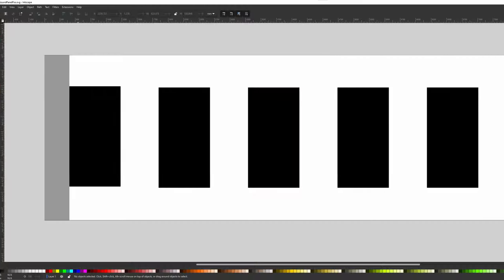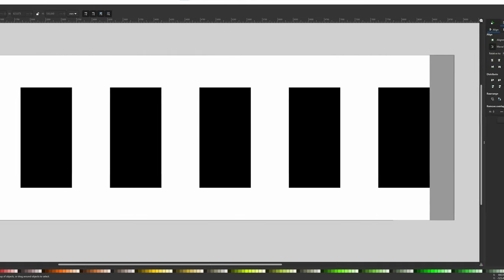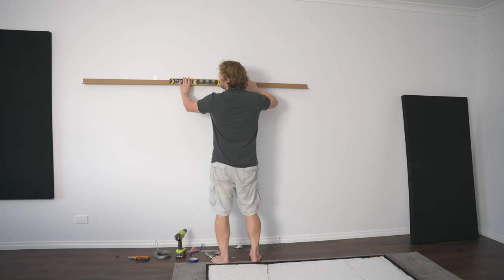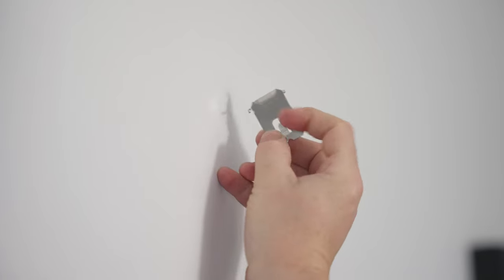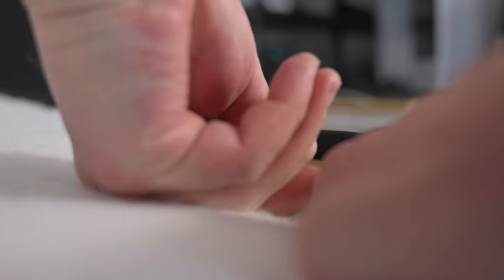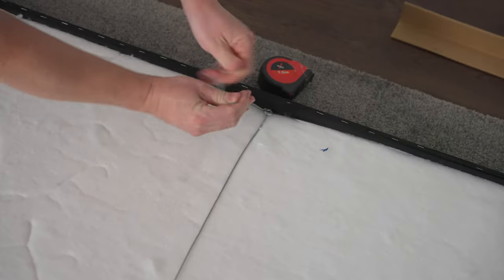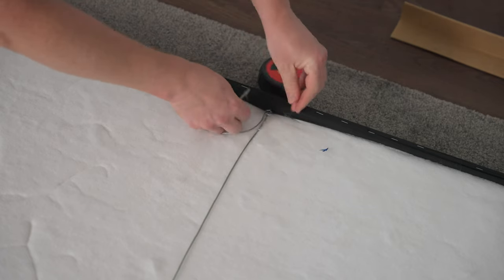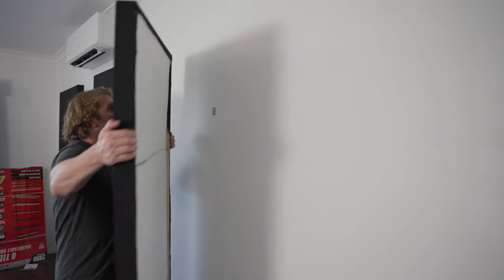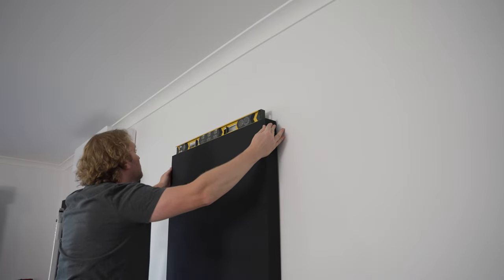I worked out a plan to distribute the panels equally over the wall space using a drawing program called Inkscape, which is free. I used the dimensions of the wall as the pixel dimensions for the document, drew the sound panels to scale, and used the distribute evenly function to space them out. Then I could check what millimeters I needed from the edge and between each panel. The 3M claw hooks simply push into the drywall with your thumbs. I attached some screw-in hook eyes and braided picture hanging wire rated up to 15 kilograms — again within the capacity for the 8.5 kilogram panels. With a bit of trial and error, I hooked the picture wire into the 3M claw hooks and used a spirit level to get the panels level.